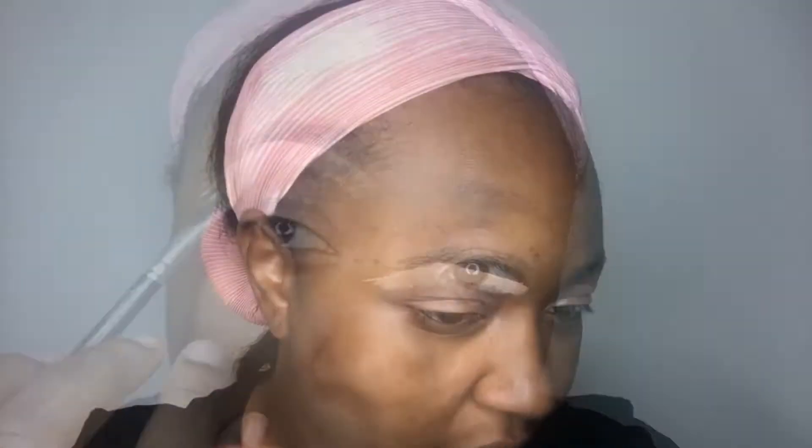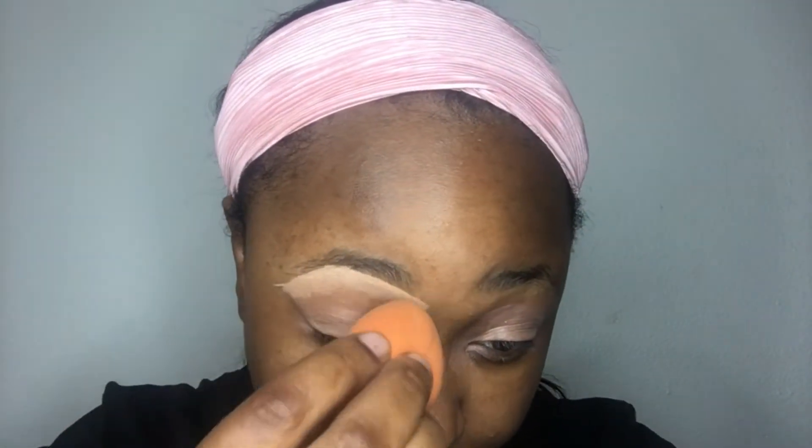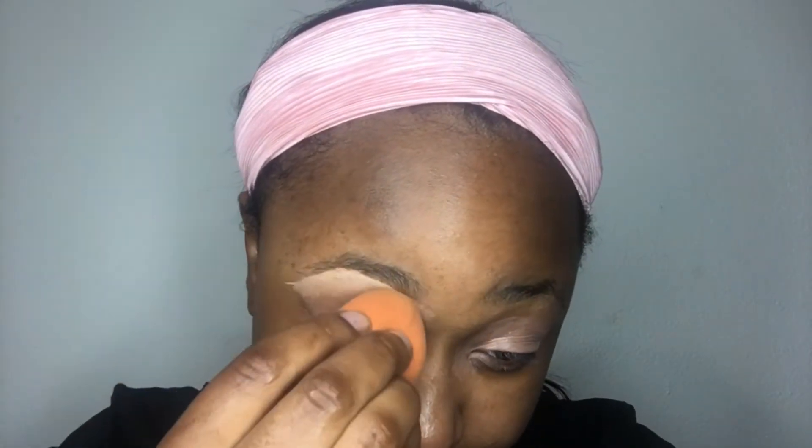First I'm going to base my eye with NYX base, just over the lid. Then I'm going to use the NYX duo stick to shape my brows with the lighter color. After I shape them, I'm going to blend it in using a Real Techniques dupe for the Beauty Blender.